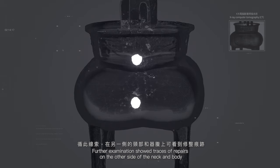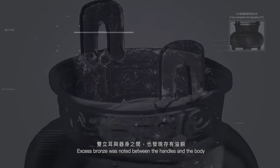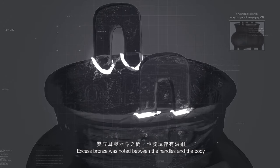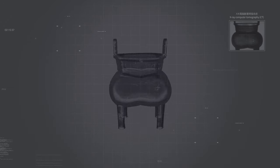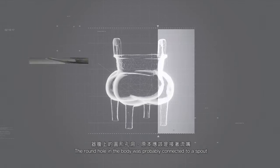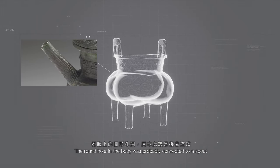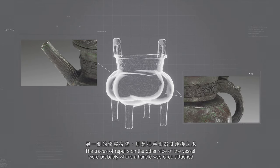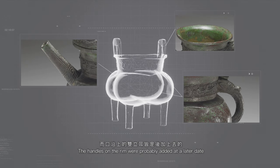在另一侧的颈部和器腹上，可看到修整痕迹；双立耳与器身之间，也发现存有异同。从这些资讯可以推测，器腹上的圆形孔洞原本应该接着流嘴，另一侧的修整痕迹则是把手和器身连接之处。